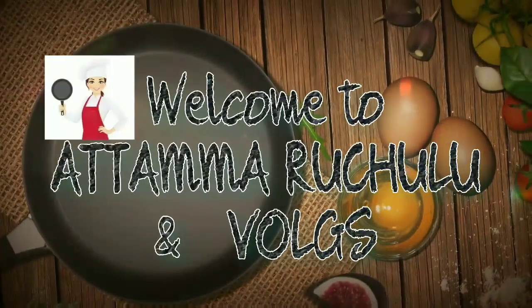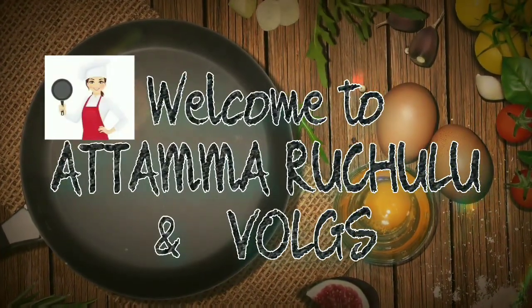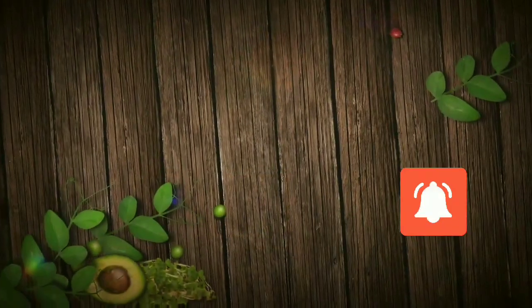Hi friends, welcome to Arthamuruchulu and Vlogs. Please subscribe, tap the bell icon, like and share my video.